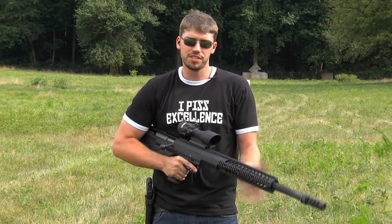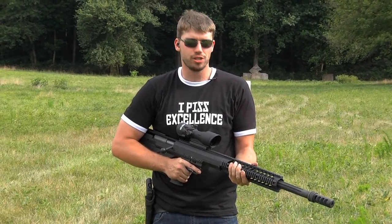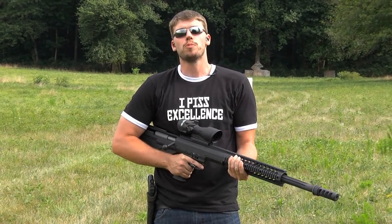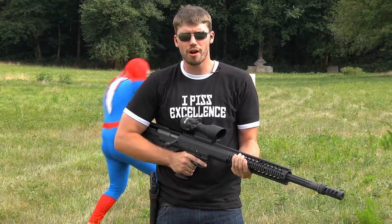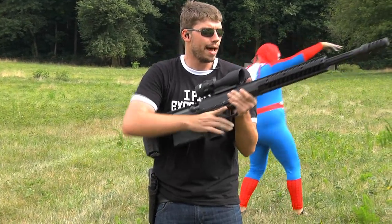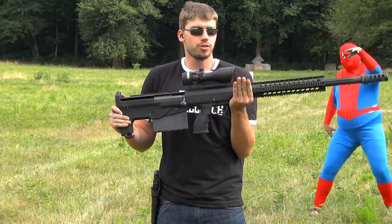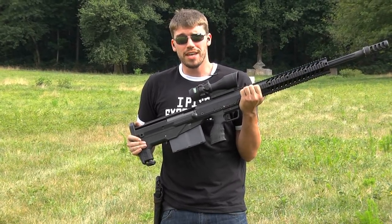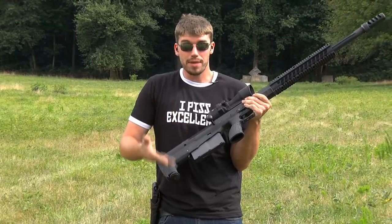This is the Desert Tactical HTI chassis. I've got the .50 BMG barrel in there — that's one of the most powerful rounds on the market. This is meant for taking out hard targets at long range. This rifle is a foot shorter and almost 10 pounds lighter than its direct competitor while maintaining all of the accuracy, and it does this by being a bullpup.